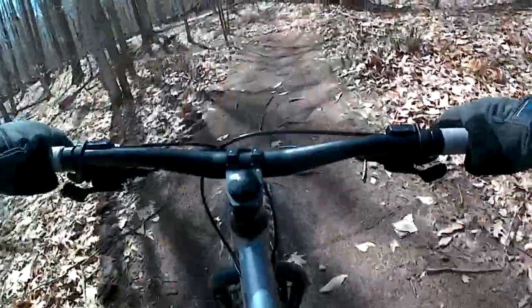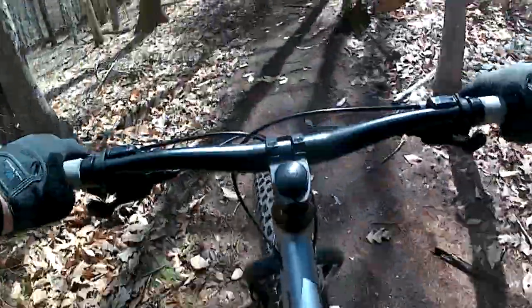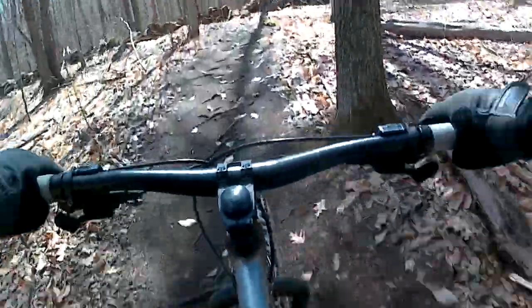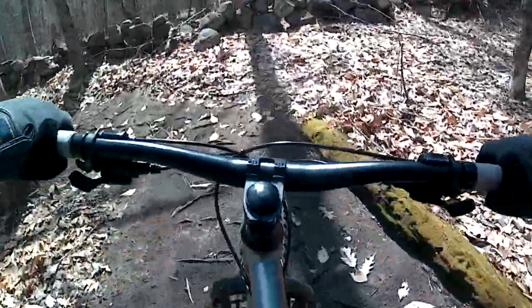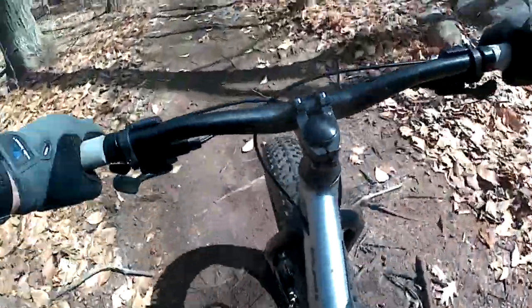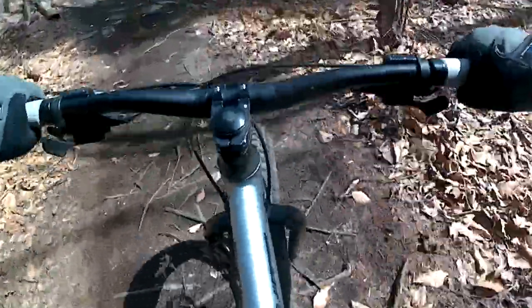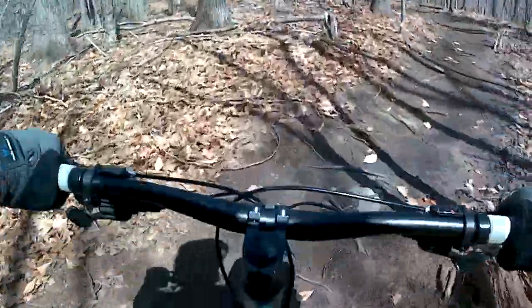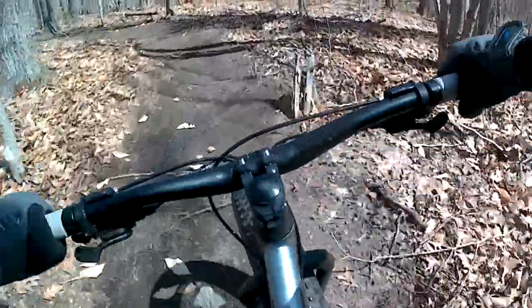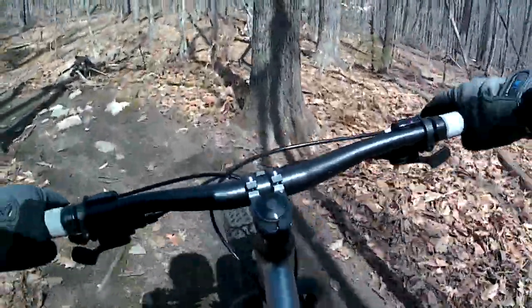Tire pressure: I was running about 8 PSI front and rear. In the wintertime on snow I would run around 4 or 5 to get a bigger footprint and better grip, but that's not really quite as necessary in these conditions. Still provided plenty of grip and traction, and at the end of the day I just had all kinds of fun with this bike.